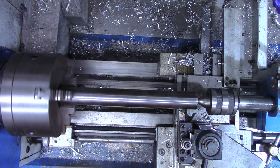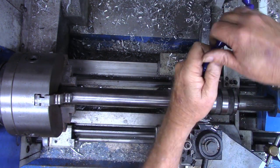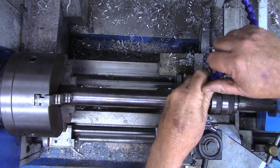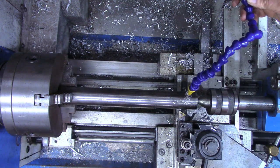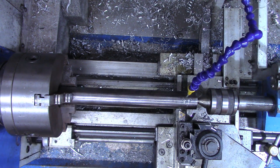As much turning as we're going to have on this, I'm going to go ahead and get the coolant close by and get it primed up. Since this coolant pump serves three different machines, I'll be sure the flow is turned off at the other two. I don't need to flood it — all I need is just a little bit running on there to keep it cool.